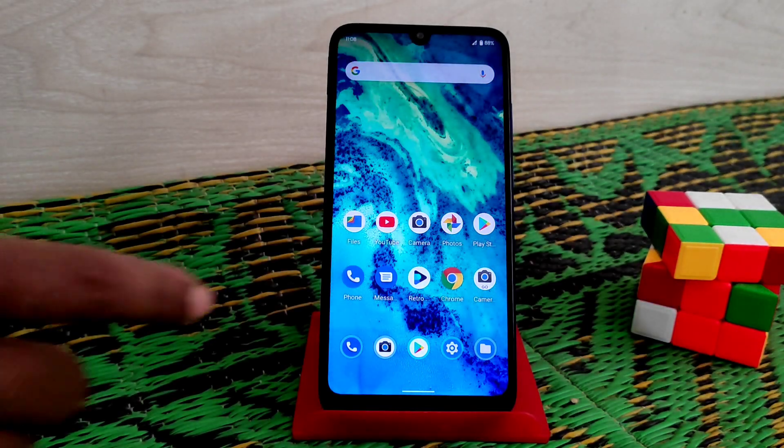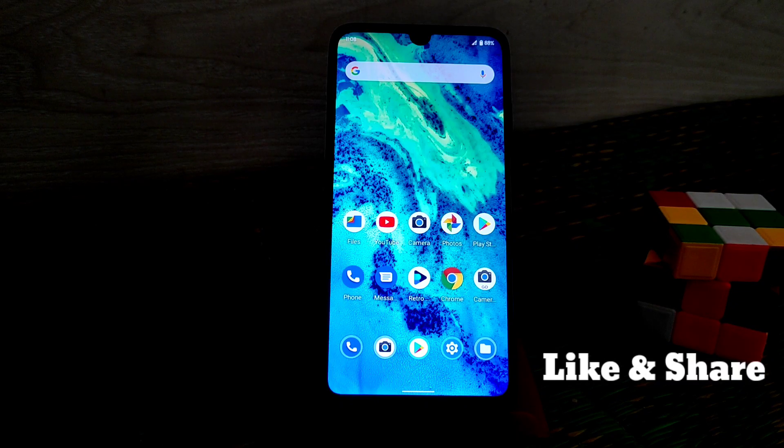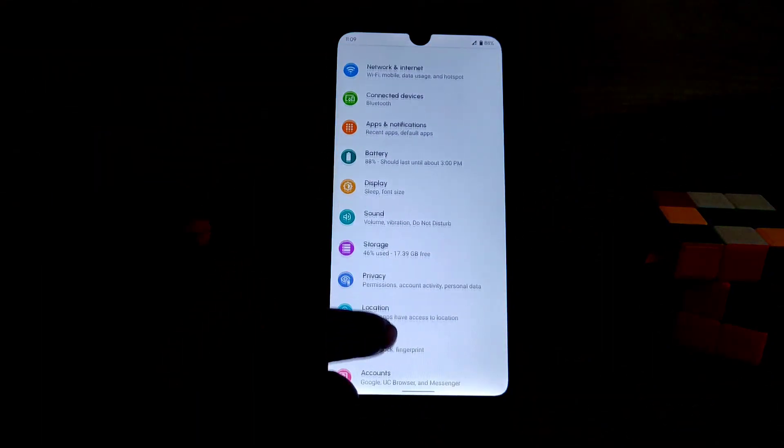What's up guys, welcome back to another video. Today I'm going to review the first Android 11 ROM for the Redmi 7. So many Android 11 ROMs are available, but I think this is the best one for Redmi 7 and Redmi Y3 as well. Now let's get started.